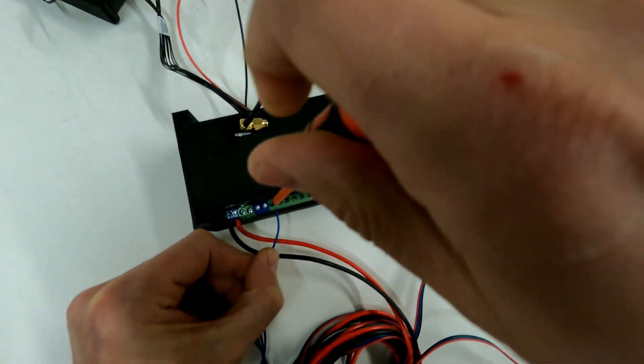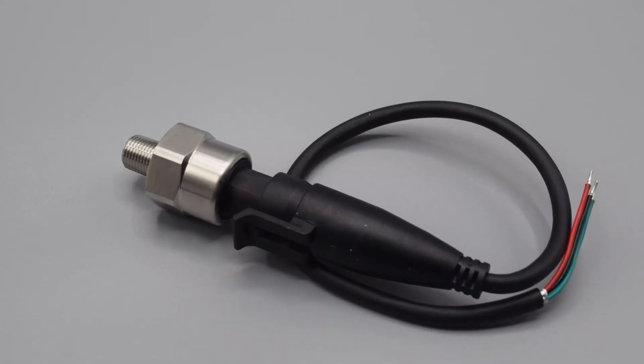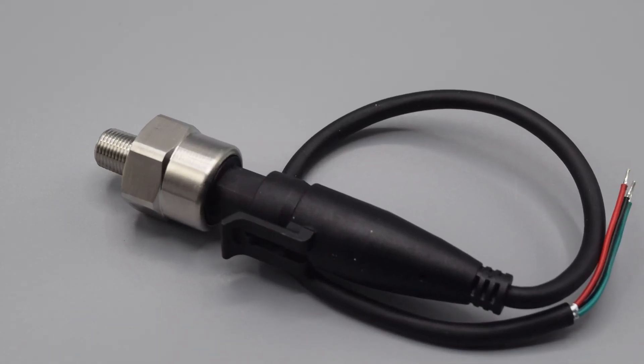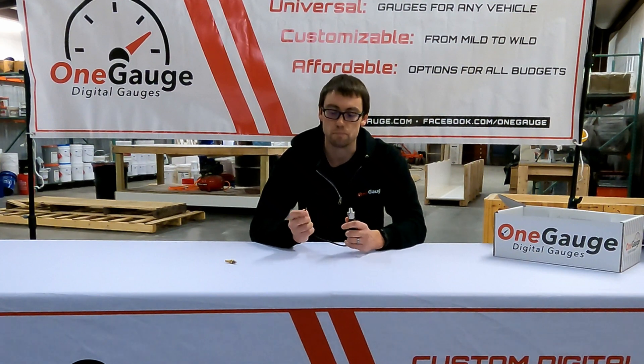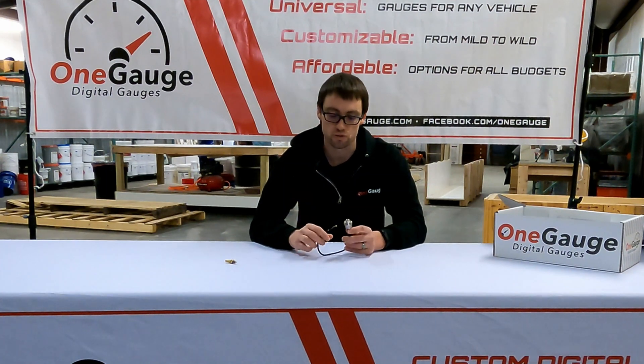The other option, and typically a little more accurate, is digital sensors. Digital sensors have at least three wires: a ground wire, a voltage wire (typically 5 volts), and a signal wire. This type — a pressure sensor — is what you typically want to use for things like oil or fuel pressure, and it's what we recommend for pressure measurements. These use the B screw terminals, B1 through B7 on the OneGauge hub. We also provide 5 volt and ground screw terminals so you can power the sensor as well.